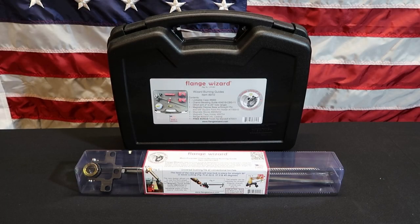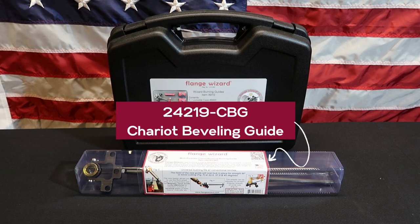Welcome to Flange Wizard, welder's choice for quality since 1981. All Flange Wizard tools are made in the USA. Today we're going to talk about the Multi-Purpose Chariot Beveling Burning Guide, part number 24219-CBG.